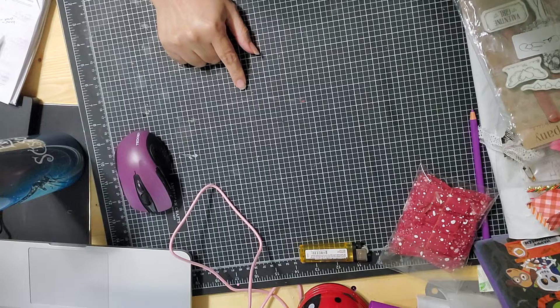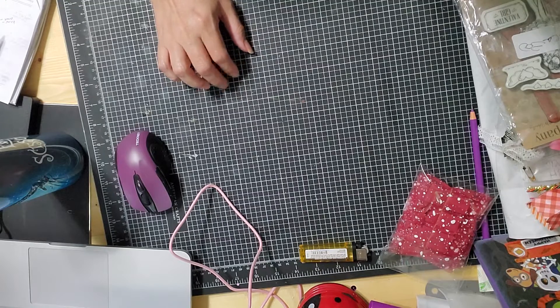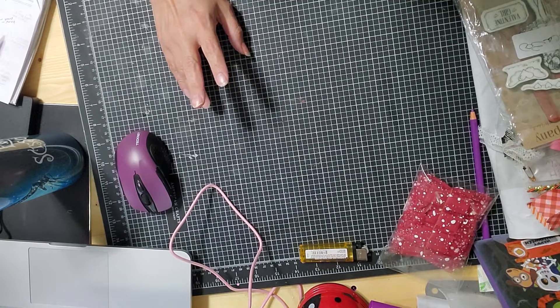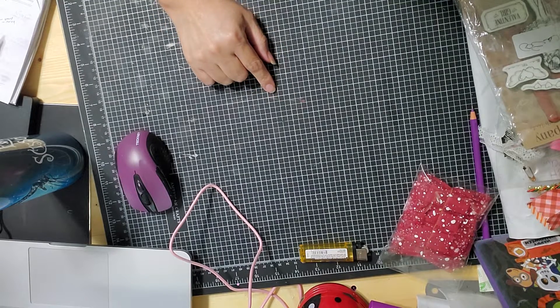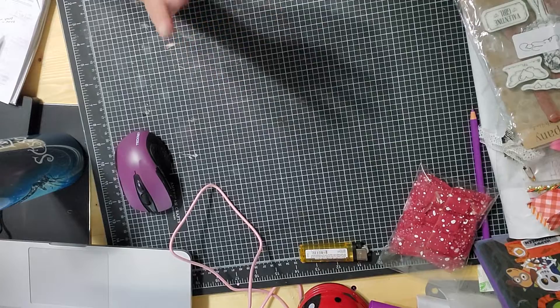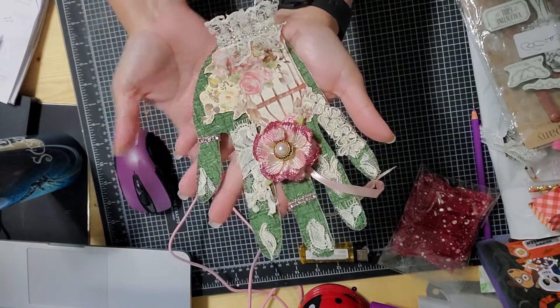I'm going to leave her information, tag her, and leave the giveaway information in the description box. It's open until October 15th, so you have time to send this to her. She's got great prizes and she's very sweet, so go check her out. Here is my hand!